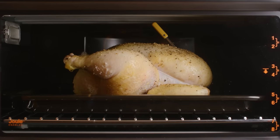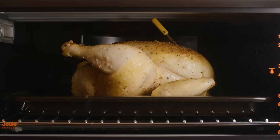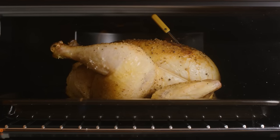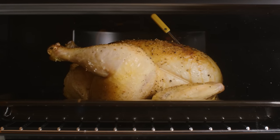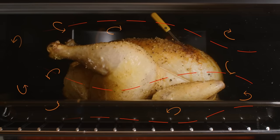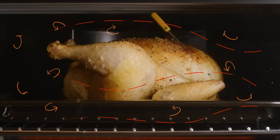The countertop oven, stripped down to its essentials, is just a metal box that heats up and maintains a selected temperature. If it's a convection oven, there's also a fan that stirs the air inside so that the temperature is more uniform and food heats up and browns more quickly.